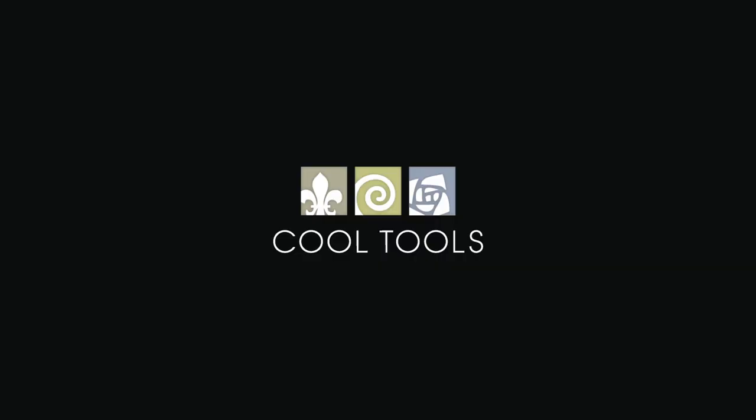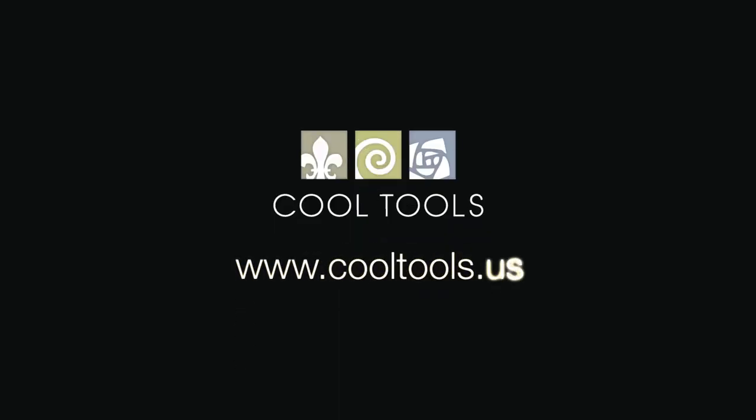Visit our Learning Center at www.cooltools.us for more cool jewelry making videos. Subscribe to our YouTube channel, like us on Facebook, follow us on Twitter, and be sure to sign up for our email list to be the first to hear about new videos, products, contests, and other cool stuff from Cool Tools. We'll see you next time.